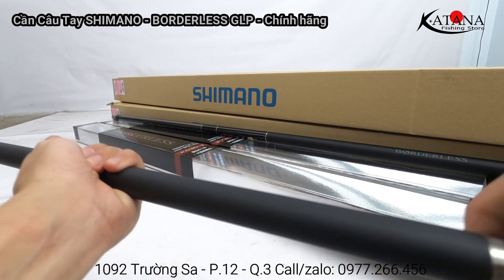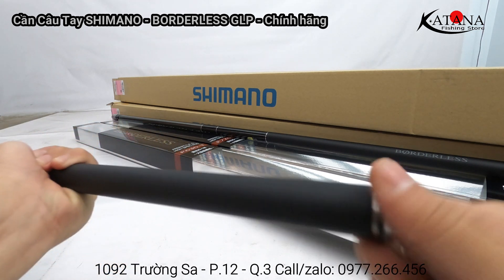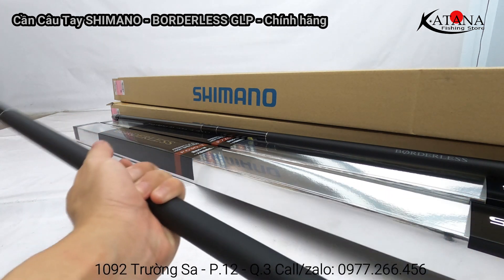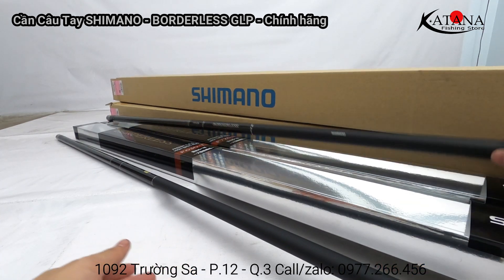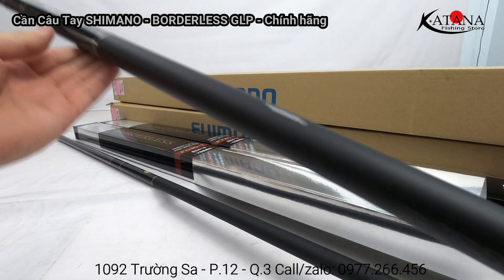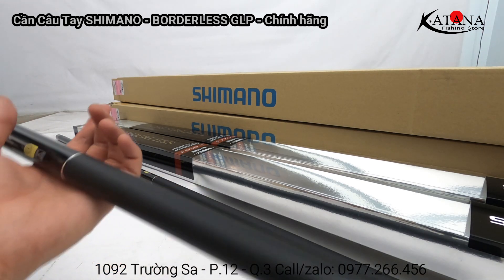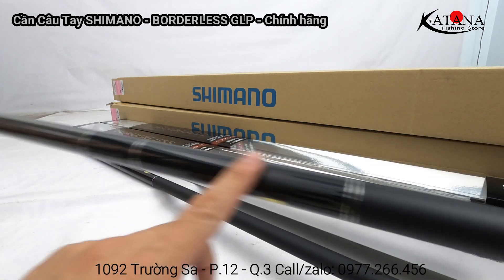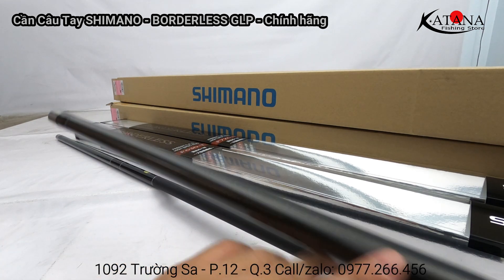Tiếp tục giới thiệu cho các bác qua một chút về cây cần 7.2m kia. Nhìn chung về cảm quan bên ngoài nó sẽ không khác gì mấy so với cây 6m3 - màu sắc đen chủ đạo, còn tay cầm thì là màu nhám trên sơn bóng, phần chân cùng tương tự.